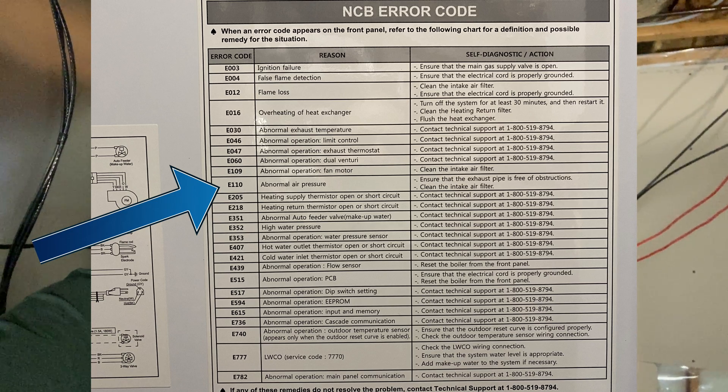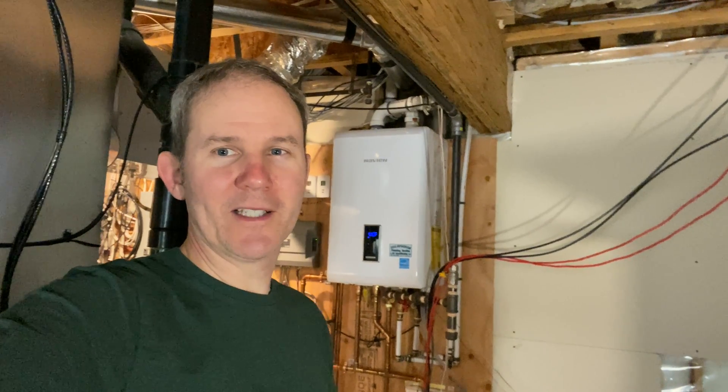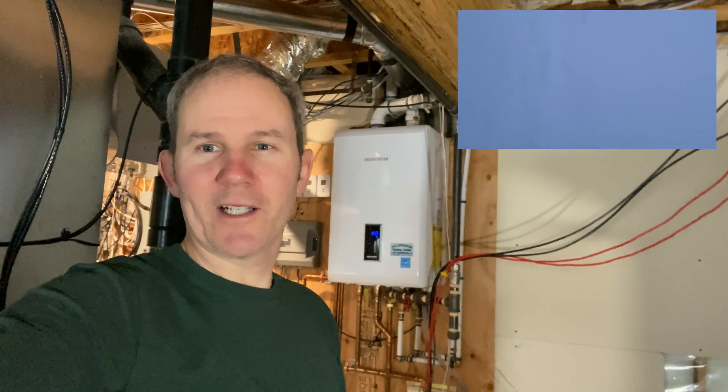Or it cannot suck enough air into the system. Since it's minus 30 degrees Celsius out, or minus 22 Fahrenheit, there could be an ice or snow issue outside, so let's start out there.